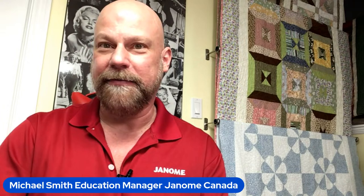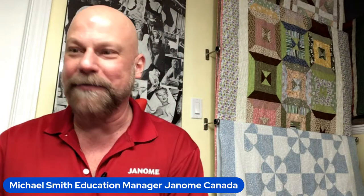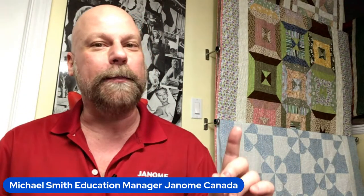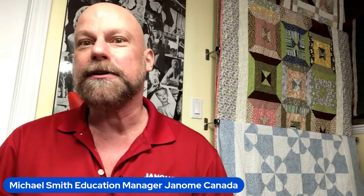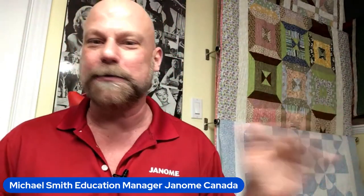We're streaming live to the Janome Canada Facebook page, Janome Sewing Machines Facebook page, Janome Canada YouTube, and Janome America's YouTube channel. We're trying to share the Janome love with you everywhere — isn't that wonderful!